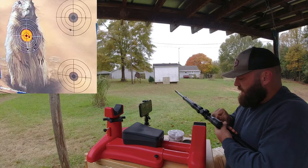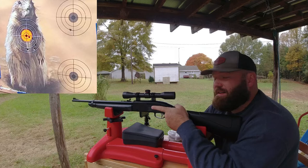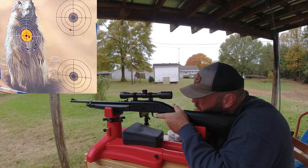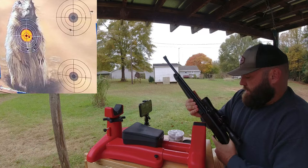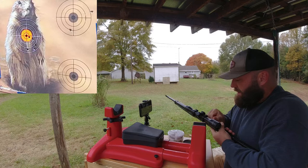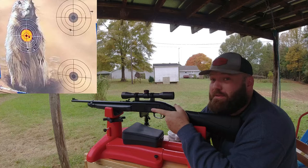I didn't shoot any fouling shots in between so that may be evident - it may shoot two or three somewhere and then group two together. I don't know this gun that well yet. That's another reason I have the opinion that I do about Crosman pellets.